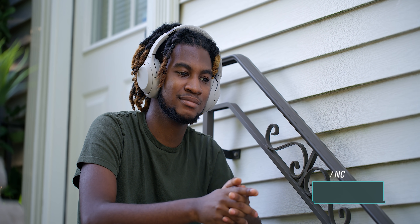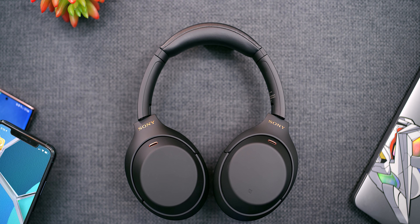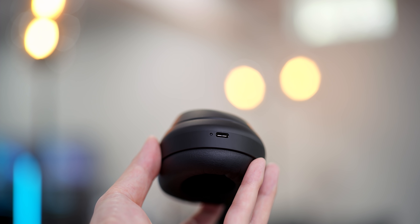So how long can you actually use these? You get about 30 hours with the noise cancelling on, and 38 hours without. Can you complain? I think not. And if you forget to charge them, a 10-minute charge gives you five hours of usage — so you can get from one place to another without worrying about them dying. It also uses USB Type-C, so we've got an updated cable.